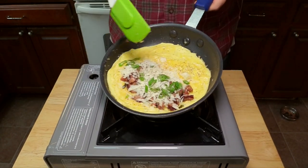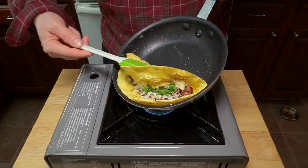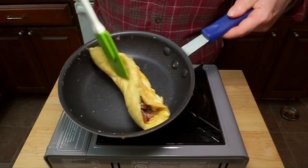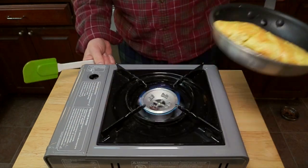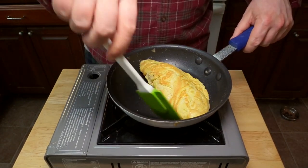Gently nudge the omelet towards the front edge of the pan until it's right up near the lip, then confidently fold it in half. Because it didn't fold cleanly edge to edge, I'm going to flip it over to the other side. A key part of cooking is: if you make some kind of mistake, hide it. Now lower the heat down to low to help make sure the egg sets completely on the inside.